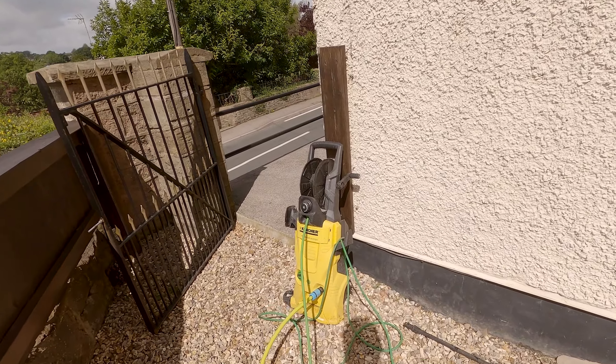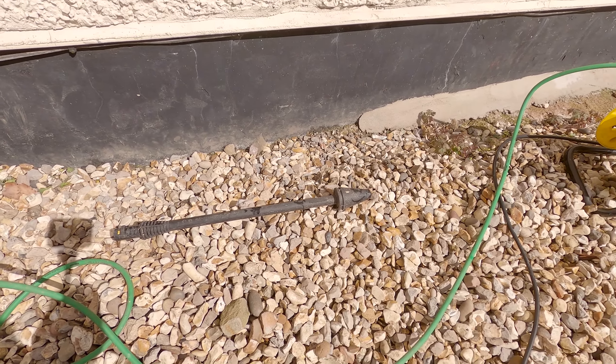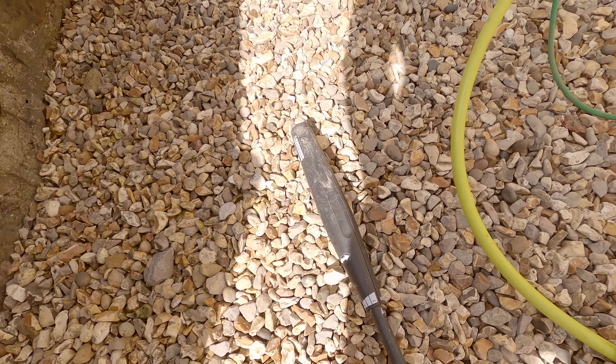Here we are at the front on the ramp. Let's see what we've got: big cracks, one that's huge, and some walls have got some cracks too.